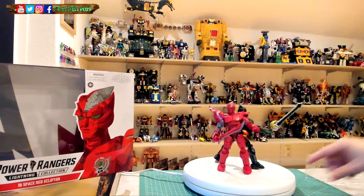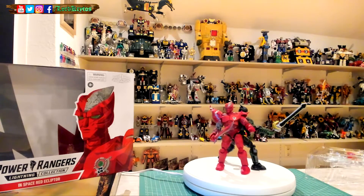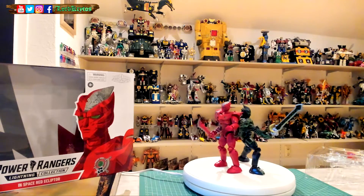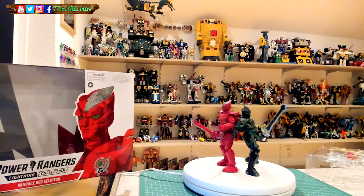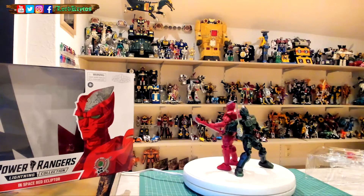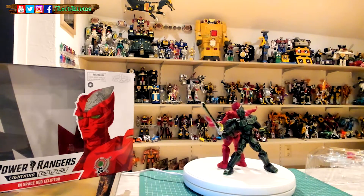Side by side — brothers in arms, basically. I'll lean the regular one on the red one so he doesn't fall over. I don't know why he keeps leaning and trying to fall over on the shelf. He might be drunk, I don't know.